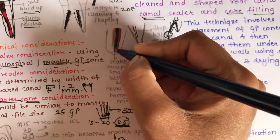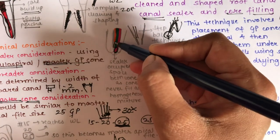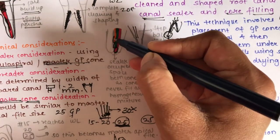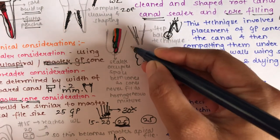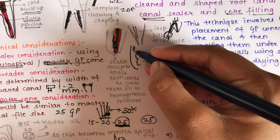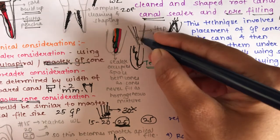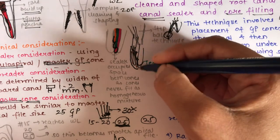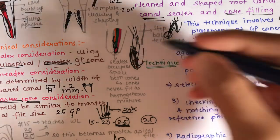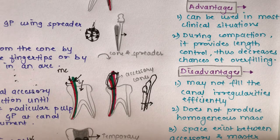The first cone reaches the apex, the next is 1 mm short, and each subsequent cone is 1 mm shorter, creating spaces between cones. The canal is obturated in this manner, and the spaces created between the cones are filled with sealer.